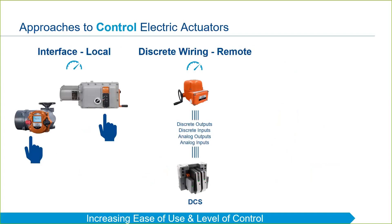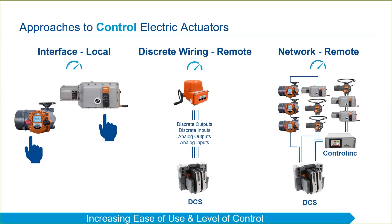That leads us to the last approach to controlling electric actuators, which is through network control. Typically, networks run on a single pair of wires and they communicate via Modbus, Fieldbus, Hart, Profibus, or other common industrial protocols. Wiring costs are lower as multiple actuators can be put onto the same network loop. Rather than running all loops back to the control room, some customers prefer to install a control link network master in order to offload some of the burden from the DCS system.